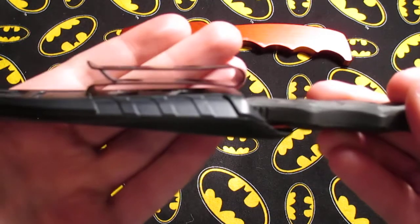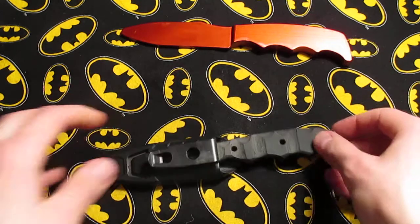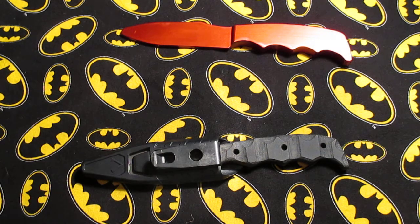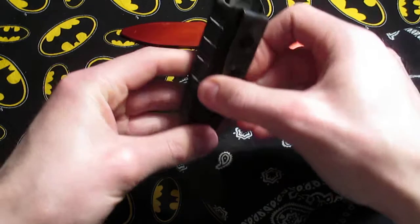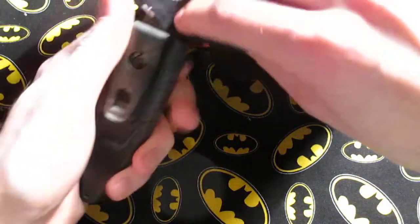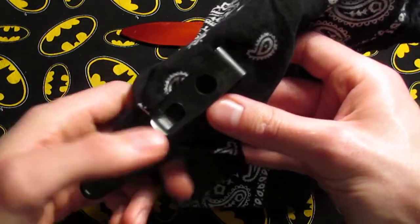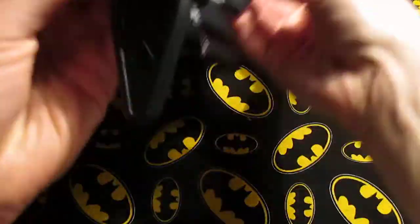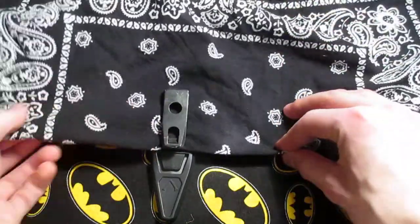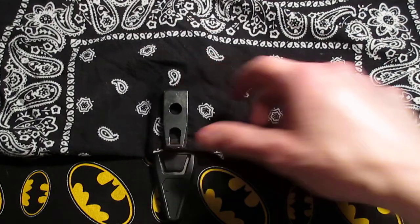There's an option where you can tuck your shirt into the clip. So if this is clipped onto your pants, and then you tuck your t-shirt in the back here, that's all that's showing. The sheath and everything is tucked down to your waistline, so the clip is the only thing that shows. If you have a belt, that covers it pretty much.